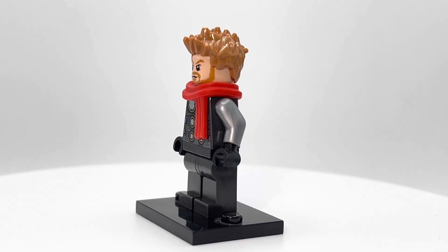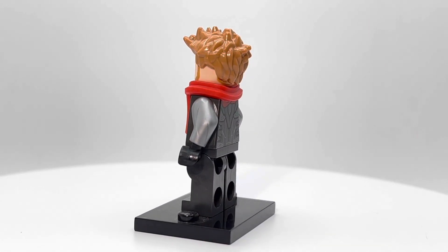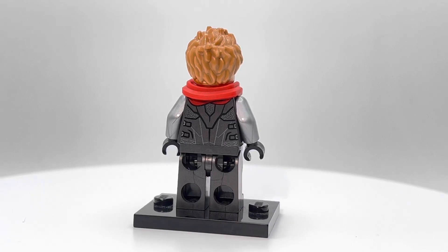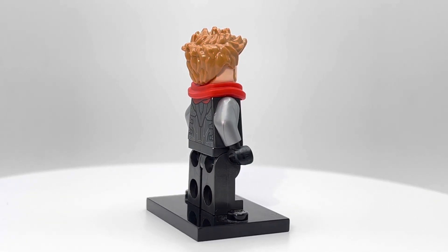This is a minifigure that is kind of lacking in a lot of ways. First of all, I will say I think it does look a lot like Thor. In terms of accuracy to the source material, I think this minifigure does a pretty good job.